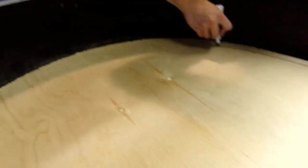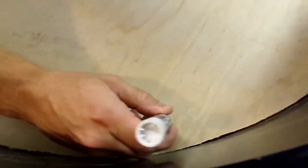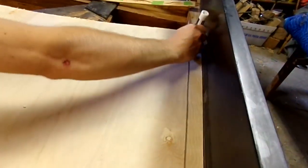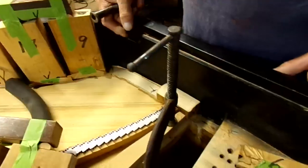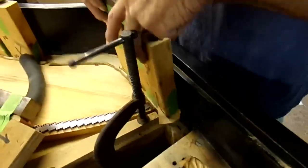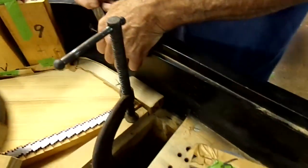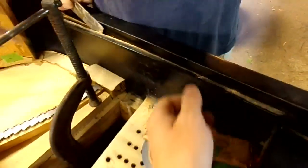Here's some leftover wood from our press — making soundboard protectors so we don't dent the soundboard when we glue it into the case. This goes right over the rim. We ran into the music desk rail — this thing is a pain in the neck, it's in the way because you can't get behind here. We usually take these off, but this one seems to have come loose. Hopefully it won't break — sometimes they do.